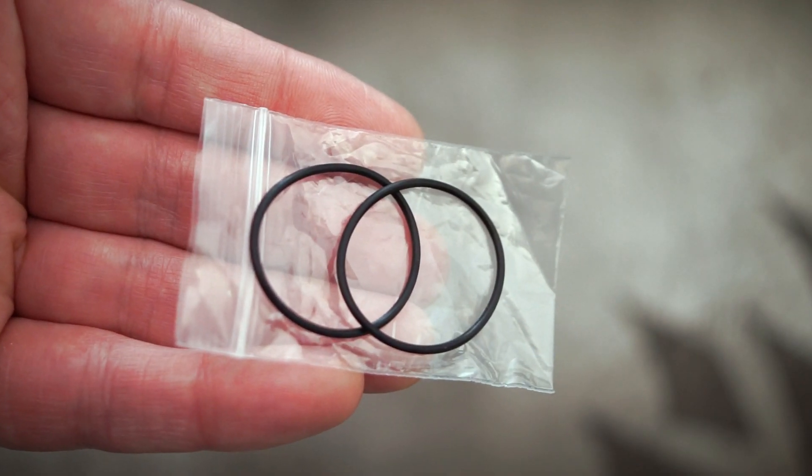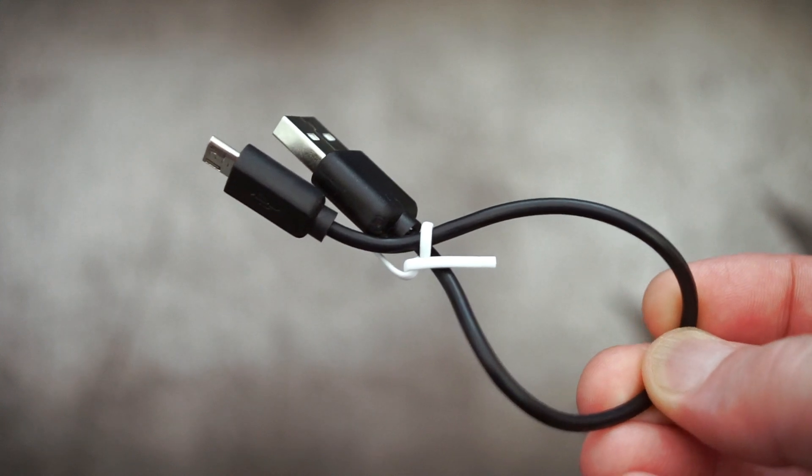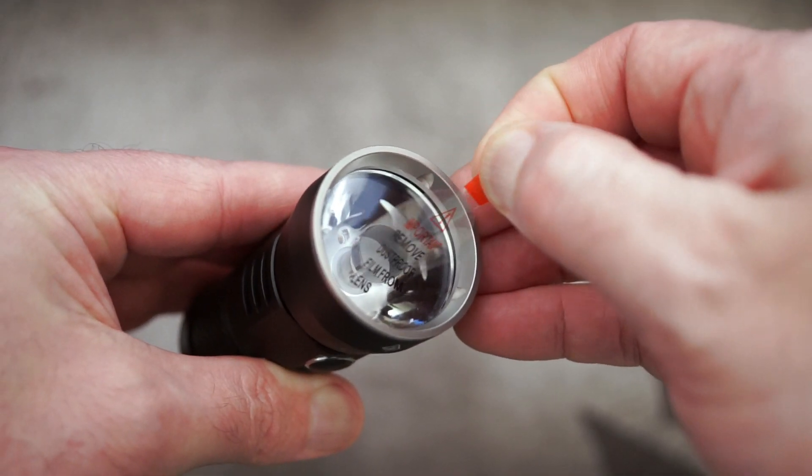Going through the included package: spare O-rings, user guide, and we also get a micro USB cable. Pretty straightforward packaging on this — there's a protective film, just peel that off.